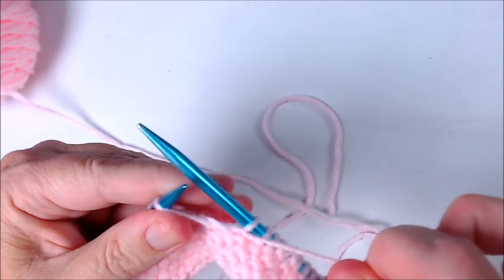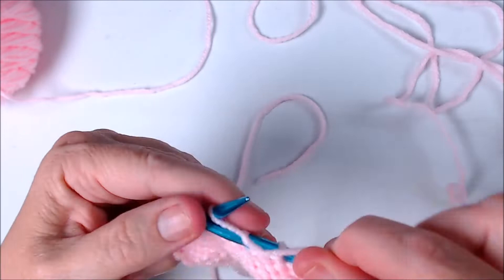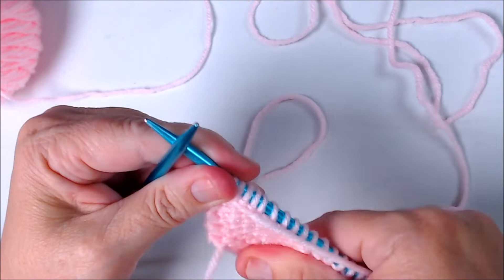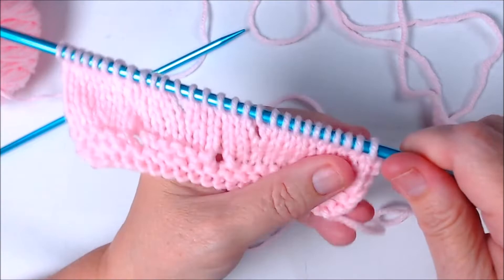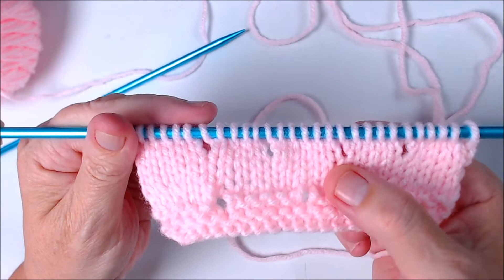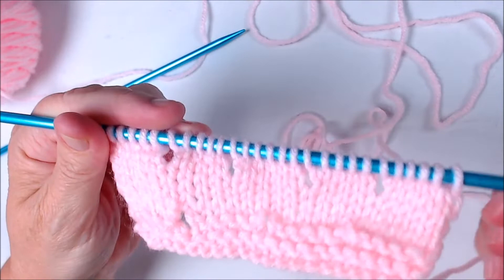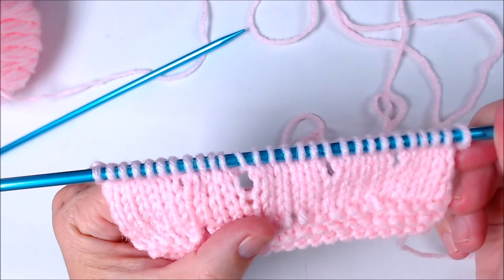There's the next yarn over — just go into the stitch as if to purl and keep going. Now as I pull my stitches down you can see the row below: wherever we worked a yarn over you can see the little eyelet, the little hole. So we increased a stitch each time we worked a yarn over. On the last row where we did yarn overs, we increased the stitch count by four — one, two, three, four. It is a very noticeable increase because it leaves that hole.